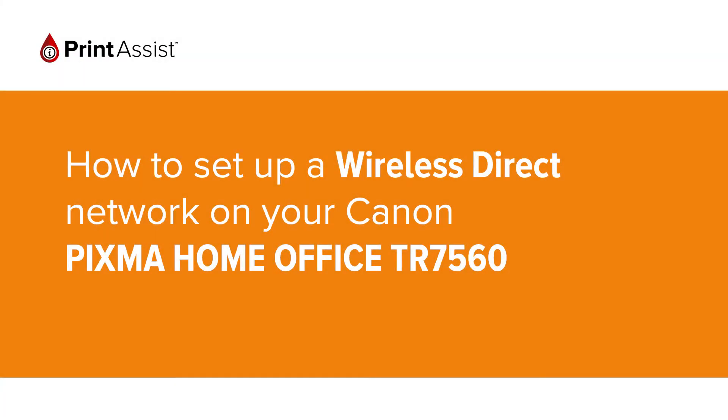In this video we're going to show you how to set the Canon PIXMA Home Office TR7560 to Wireless Direct so that you can directly connect your smartphone, tablet or computer.